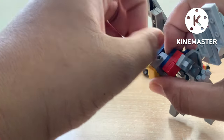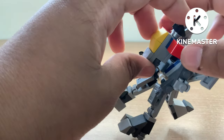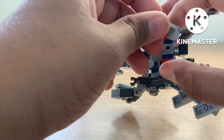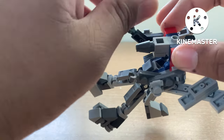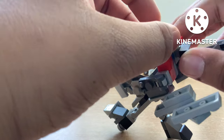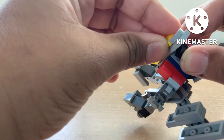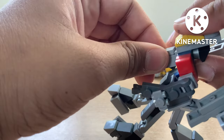Then you want to rotate the head. Once you rotate the head, you're going to rotate the entire cockpit to this side. And then you're going to rotate the nose gun like that.